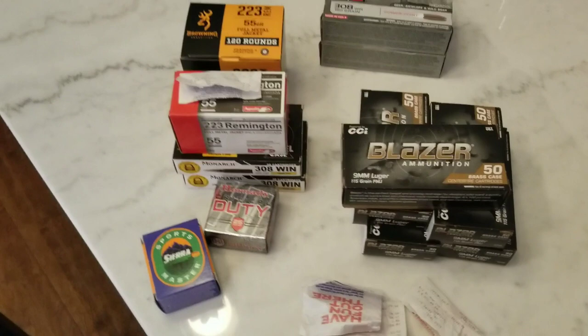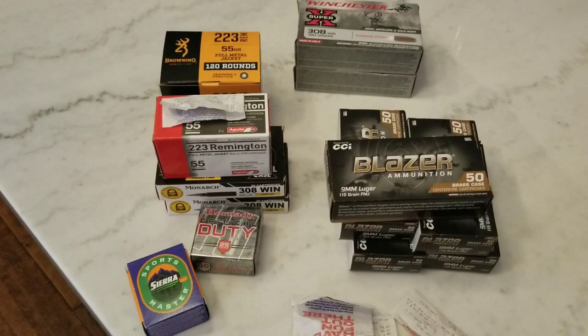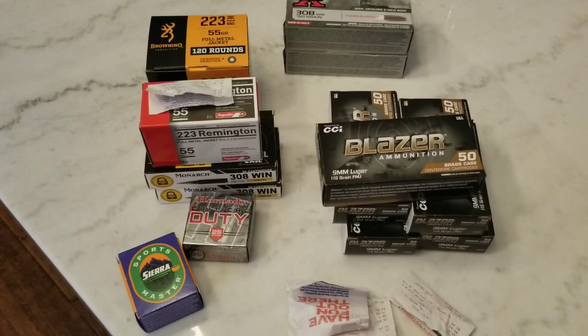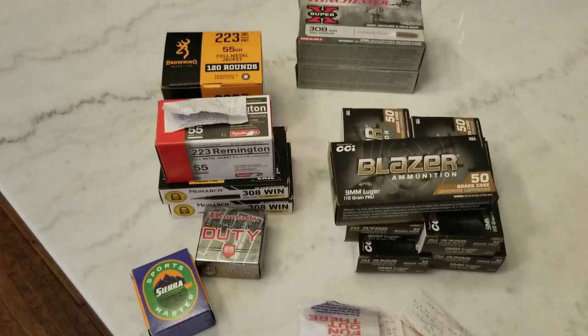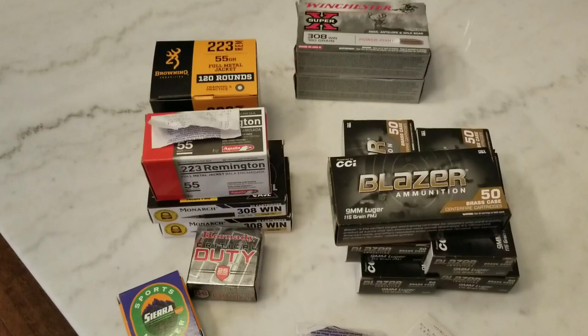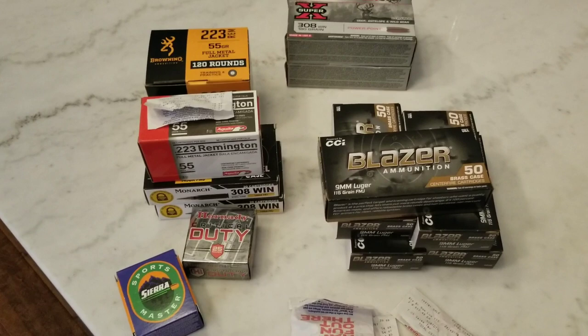But yeah guys, little ammo scores I got for the past month, month and a half or so. Some ammo is out there but prices are still going up and the limits are going down — that's the only bad side. Went from three boxes at Academy to two now. They've been catching people double dipping, so they have somebody out there checking to make sure people are not double dipping. They'll come out and tell you, you know, only one trip through the line. Because a lot of people were coming back out, changing clothes, going back in, and with COVID and the masks it's kind of hard to tell. I'm gonna give you guys a look at the 308 rifle pretty soon, so stay tuned. You guys stay safe, play it straight, and as always, one love.